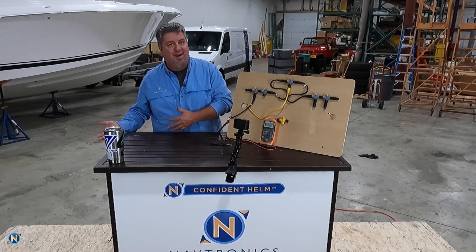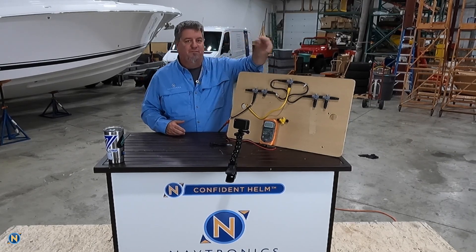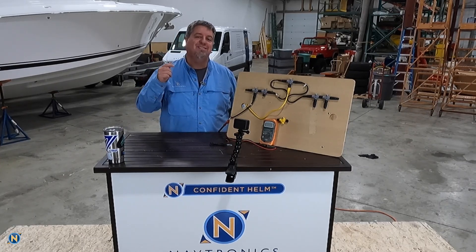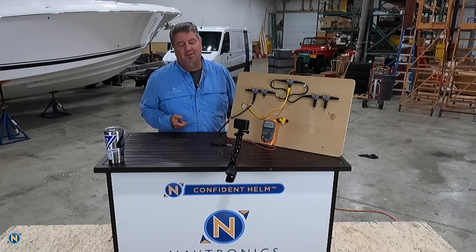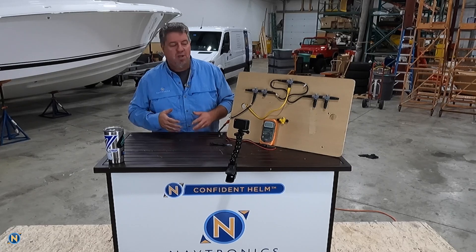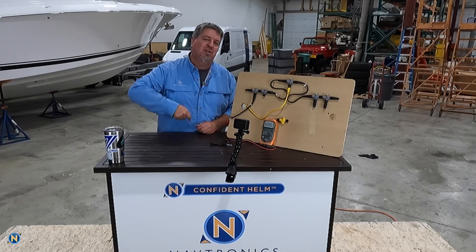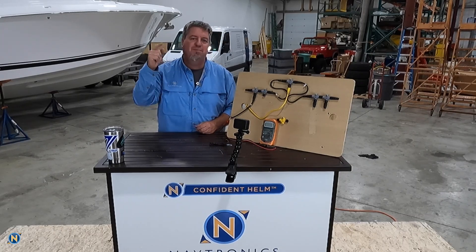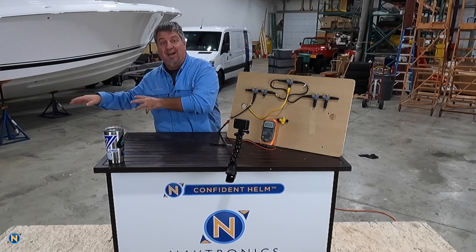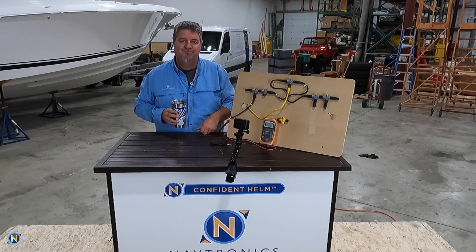From there you can start chasing down problems — whether it's termination, loose T's, wiring, or voltage. That's it for this week's Sundays with Selly. Hopefully you guys found it informative and learned something for when you want to do troubleshooting on your boat. Make sure to give us a like, follow, subscribe, share — YouTube, Instagram, and Facebook at Navtronics. We're going down to FLIBS here soon so we'll have a lot of content from that. Peace.